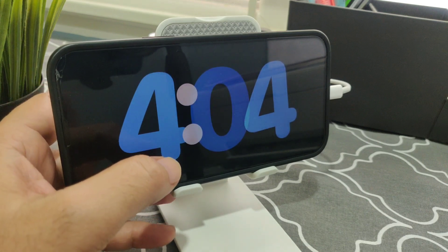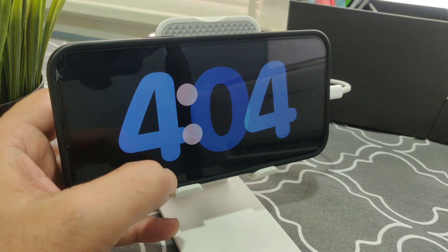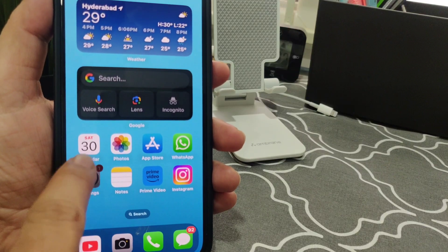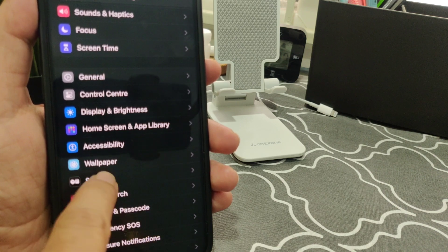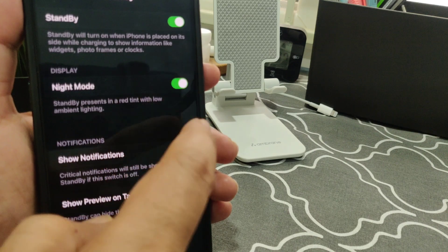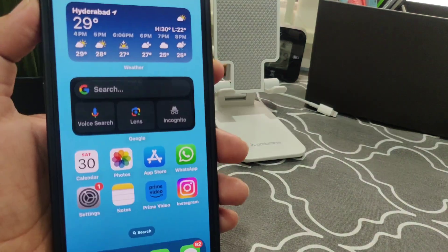The first thing you have to check is if standby mode is enabled on your iPhone. Go to Settings — since iOS 17 you will get this new standby mode feature. Just check if it is enabled. As you can see here, if it is not enabled, just tap to enable all the settings.